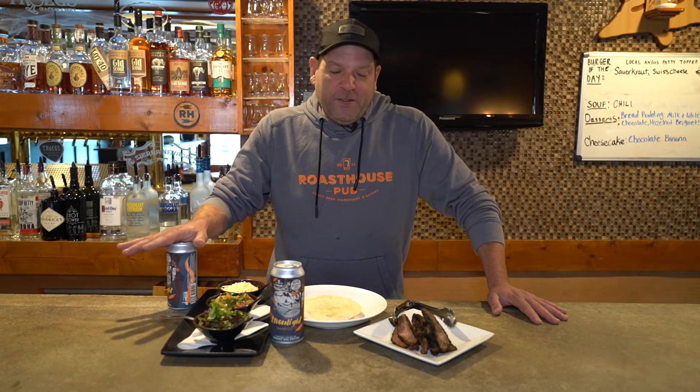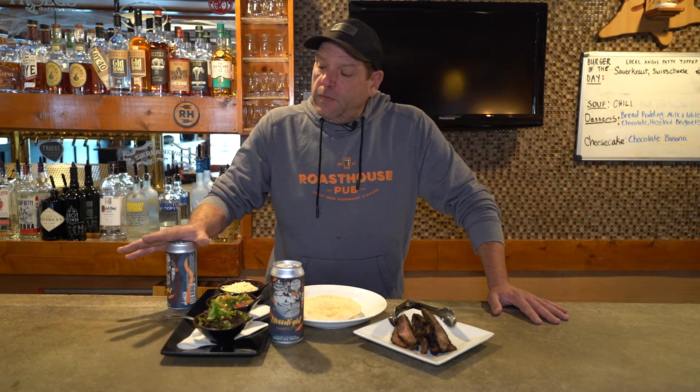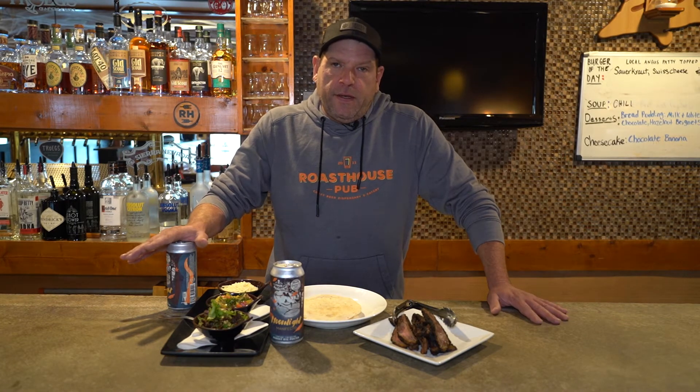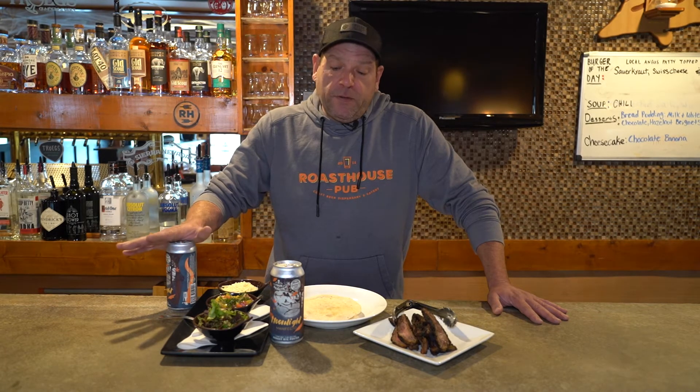Many of us tend to, when we get into the darker beers, lean towards perhaps desserts. Just simply due to the grain bill, the roasted malts — you've got a little sugar-forward, more rounded mouthfeel. And there's some sweetness, of course, with some of these darker beers.